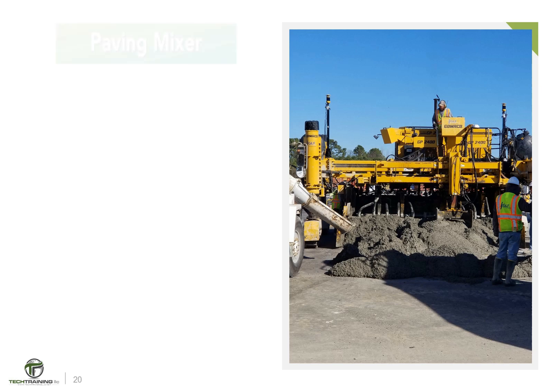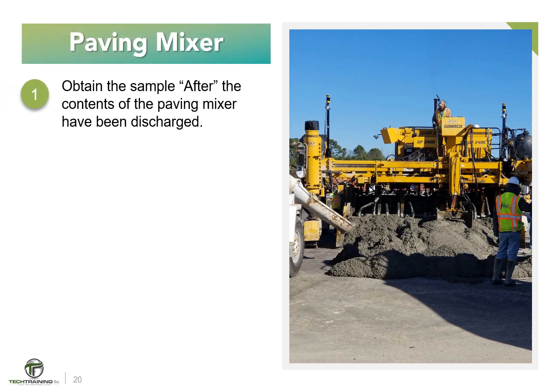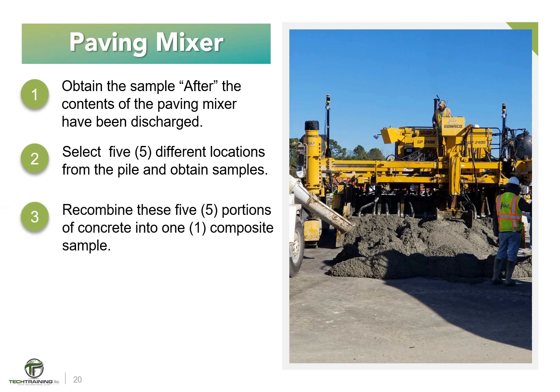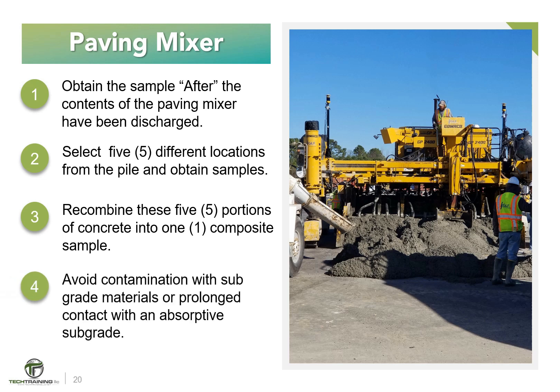For paving mixers, sample the concrete after the contents of the paving mixer have been discharged. Obtain samples from at least five different portions of the pile, and combine them into one composite sample for test purposes. Avoid contamination with subgrade material, or prolonged contact with an absorptive subgrade.